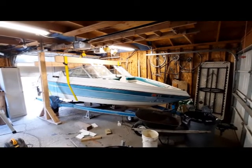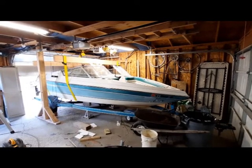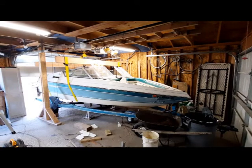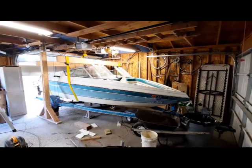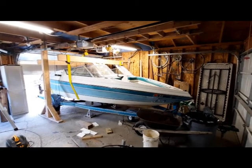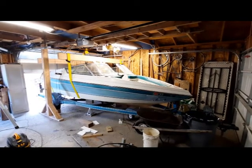It's October 20th, 2021. We have pretty much completed rebuilding the stringers and bulkheads and deck. I really wanted to get a weight on this boat before we start adding stuff back into it. That was always the plan.